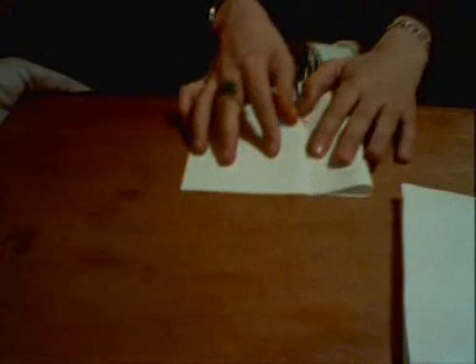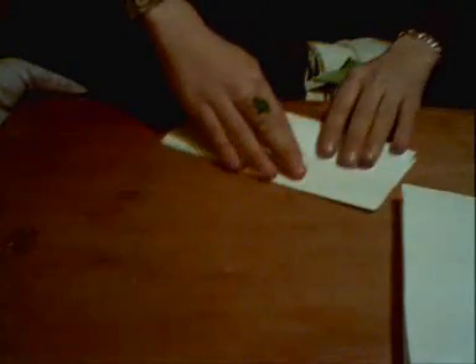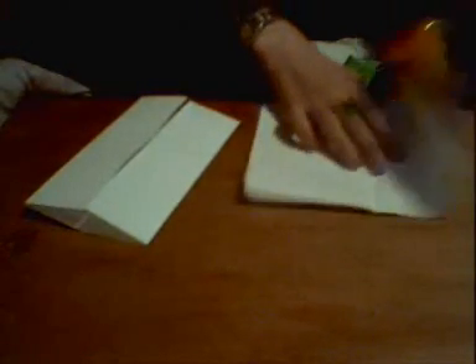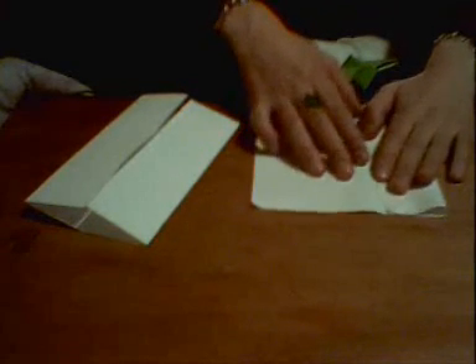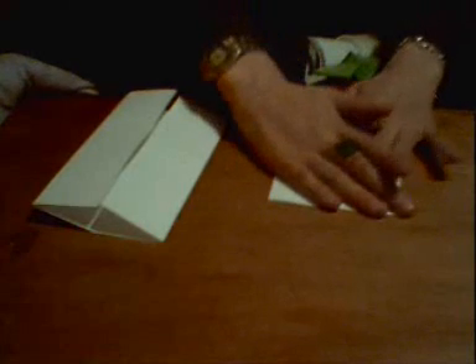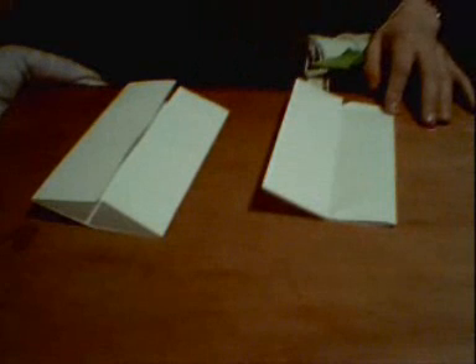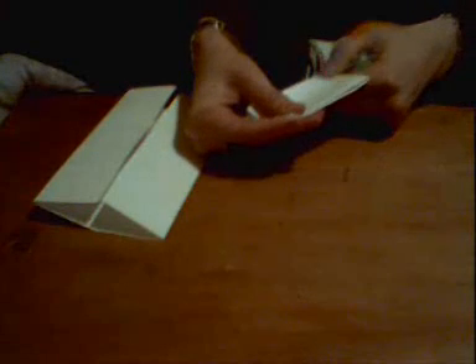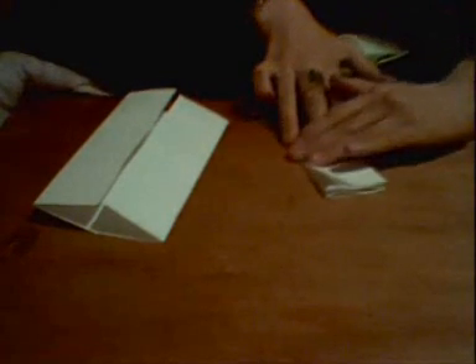Then open up the half page and fold the other half inside. Make sure you get the crease in it. This will take a while, so bear with us. Then turn it into like a cupboard fold — just like that. Then you just fold it in half again to crease it, like that, just a little bit each time.